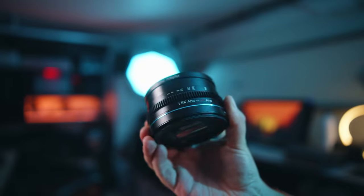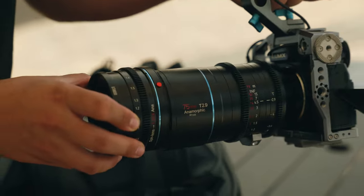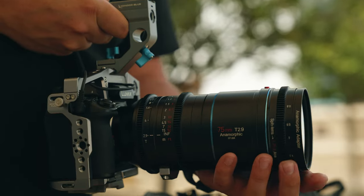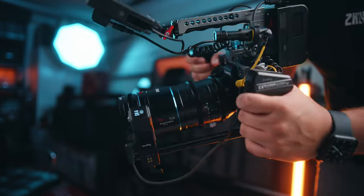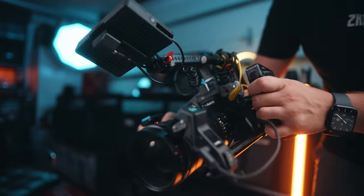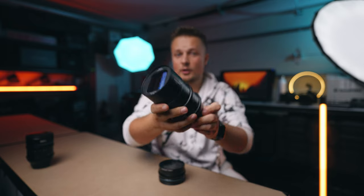Today we're going to dive into something really exciting for all of you anamorphic lovers out there. We're talking about the Sirui 1.25x anamorphic adapter and why it's a total game changer for those of you who have or are planning to buy the 1.6x anamorphic Sirui full-frame lenses. I'm a big fan of the 75mm 1.6x anamorphic lens from Sirui, and a review of it and the 35mm Sirui lens will be coming, so stay tuned.